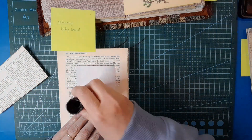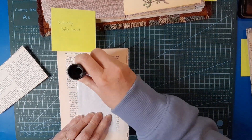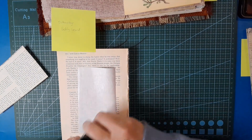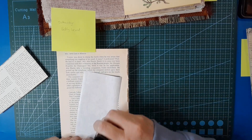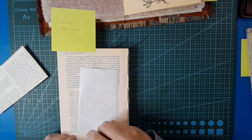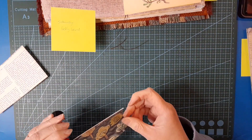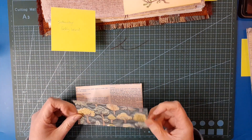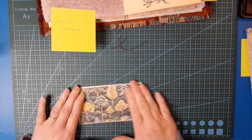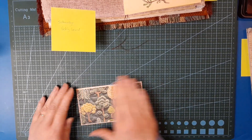I want to glue this bit - I'm not going to ink around it. Give it a good coating of glue. I think this glue stick is really good but does require a good coating - you can't skimp on it. Any glue stick, it does pay to be generous with the glue.